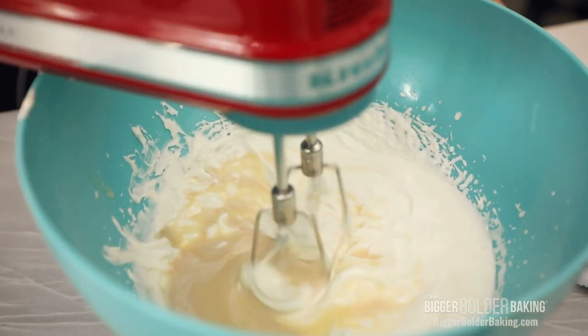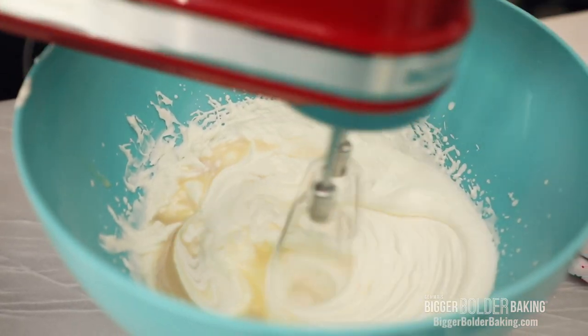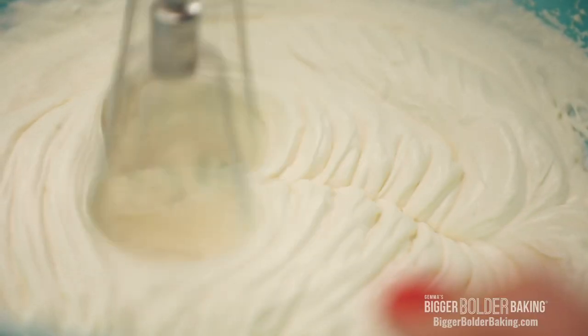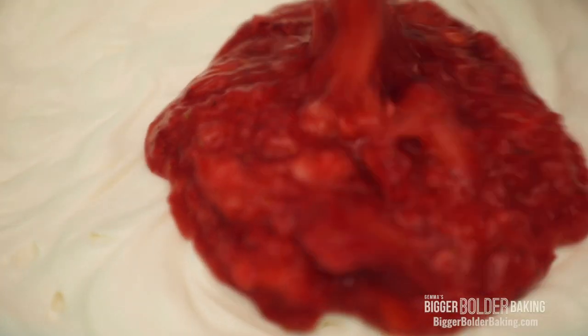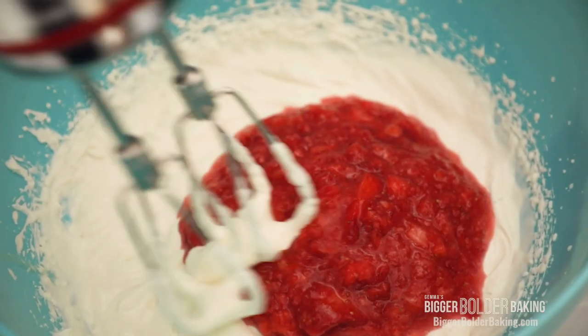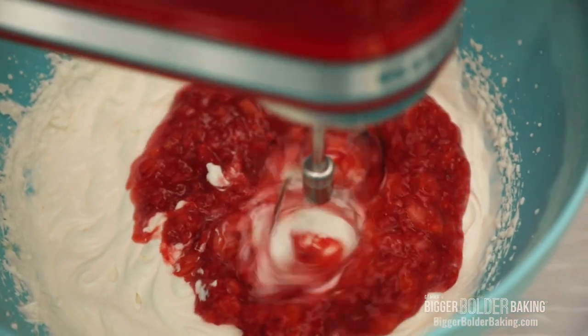Now all you want to do is just whip it up on high until stiff peaks form. The reason that you don't need an ice cream machine for this ice cream is because we're whipping all the ingredients together and getting all of that air in there, so it's just a really fast and easy way to make homemade ice cream. Nice and thick. Now the last thing we're going to add in is our pureed strawberry that we had set to the side. Just give that a mix until it's fully combined.